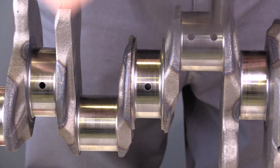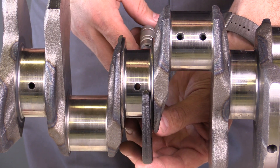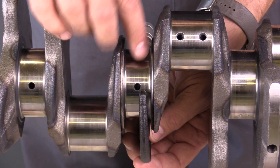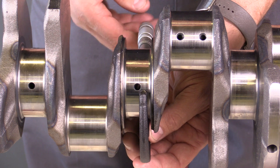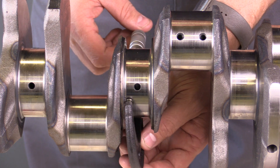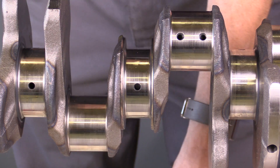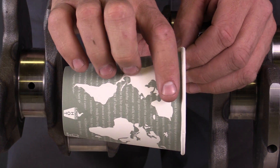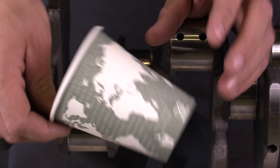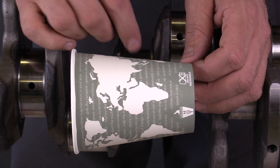To measure taper, I'm going to grab my dial indicator, being careful not to scratch the surface. I'll measure at its largest point on one side, avoiding the shoulder where it meets the fillet — the rounded portion of the crankshaft. I'll record that value, then make a measurement on the opposite side and record that value. That will give me the taper, determining whether this journal has a decrease in diameter from one side to the other. There will be a minimum specification for taper of this journal.